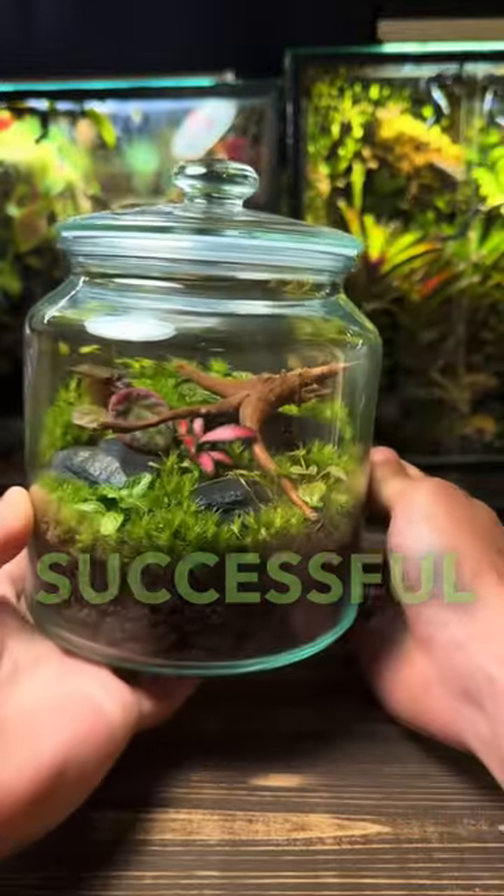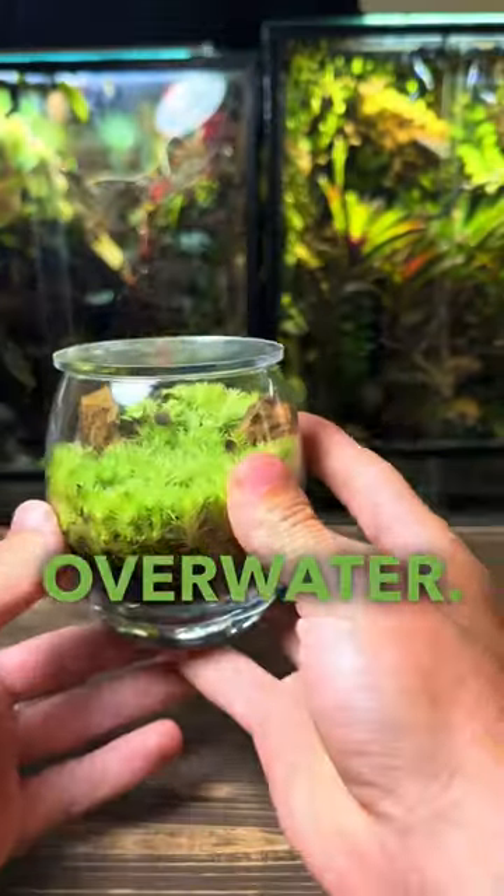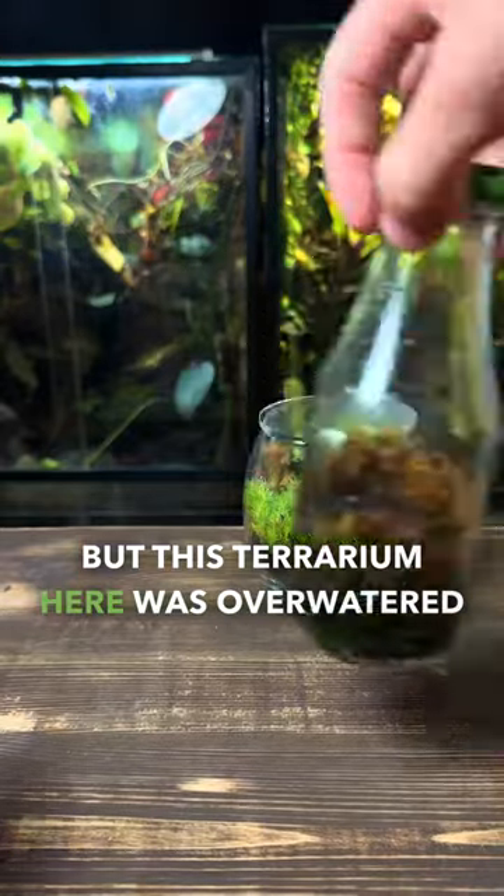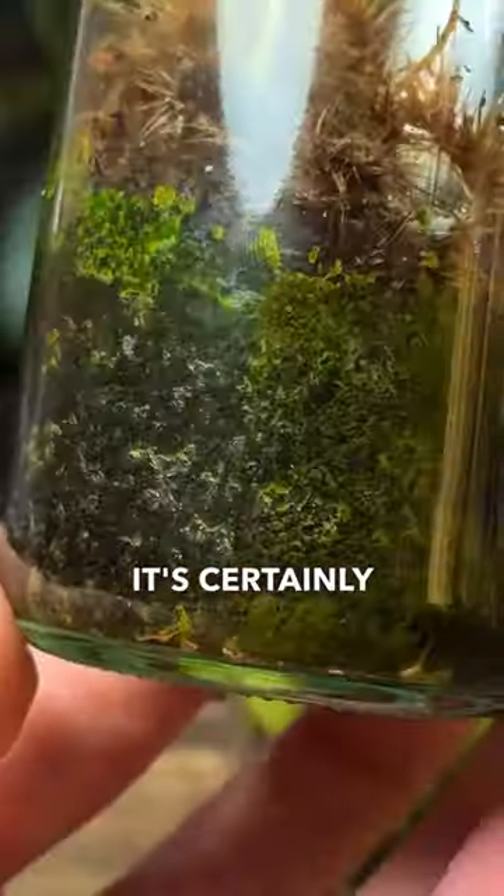Three essential tips for healthy and successful terrariums. Don't overwater. The substrate in this terrarium is damp but not wet, which is perfect. But this terrarium here was overwatered and, as you can see, it's certainly not alive.